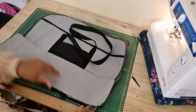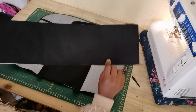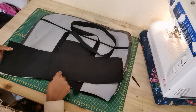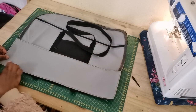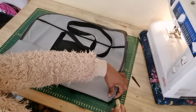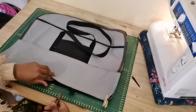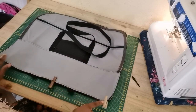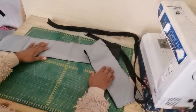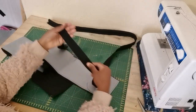Now we're going to attach the base, which is 20 by 5.5 inches. The black part I want to be the outside of our bag. I'm going to make sure the base is facing right sides with the front panel, attach the bottom, and sew a straight stitch. The side is 47 by 55 inches.